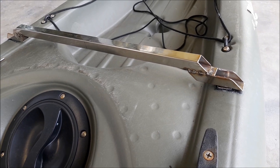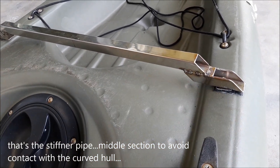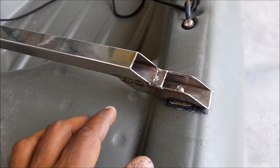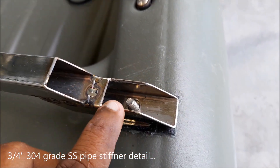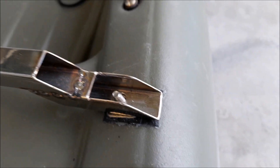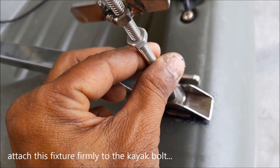That's the pipe stiffener — it uniformly distributes the load between this point and that point. What I've done is take a three-quarter inch pipe and cut it this way so that the sides are there to make it stay stronger, then attach this thing onto the nut like that.